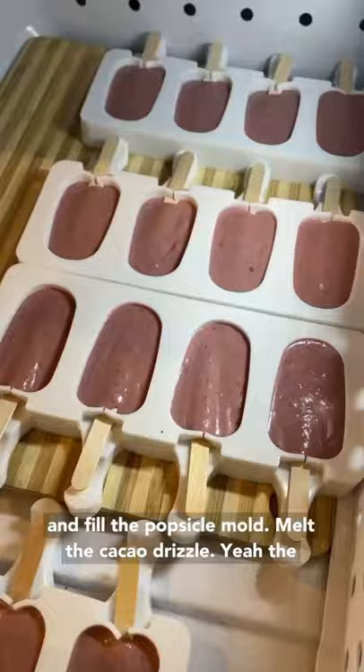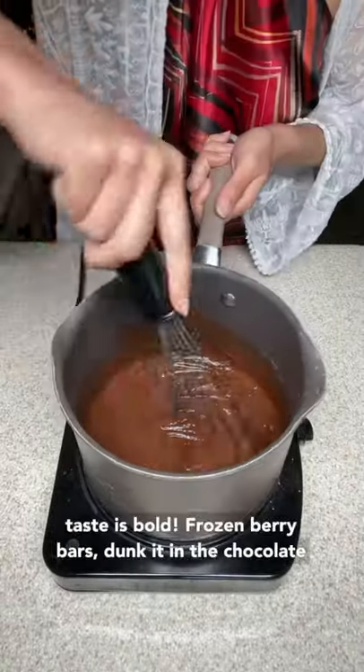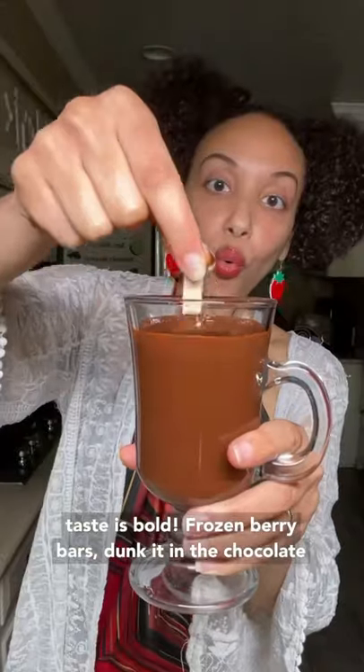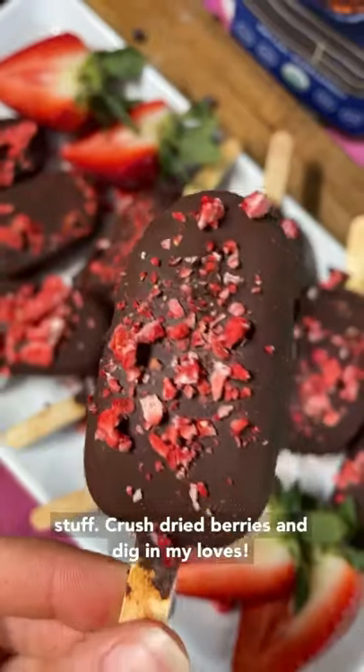Blend up the cream and fill the popsicle mold. Smell the cocoa drizzle, yeah the taste is bold. Frozen berry bars, dunk it in the chocolate stuff. Crush dried berries, and dig in my last.